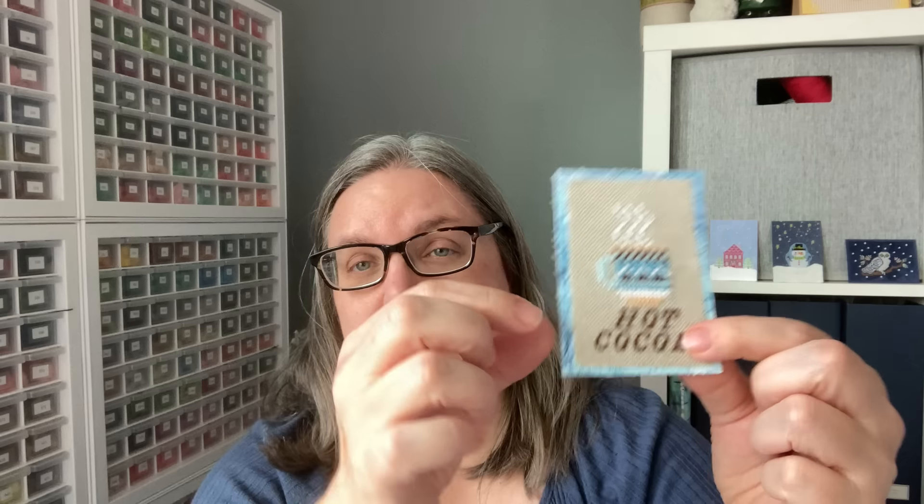Now this is an interesting idea — I'm sure we all have fabrics we've got for backings. This stitcher stitched their design in the middle piece, but then if I look closely, this layer is not patterned paper — I think that's actual fabric. So you could do fabric, interface that, put it on your cardstock, cut it however you want, and then put your stitch piece over the fabric. Maybe you don't have access to patterned paper, but if you have some fabric at home, you only need a tiny little piece — look in your scraps.